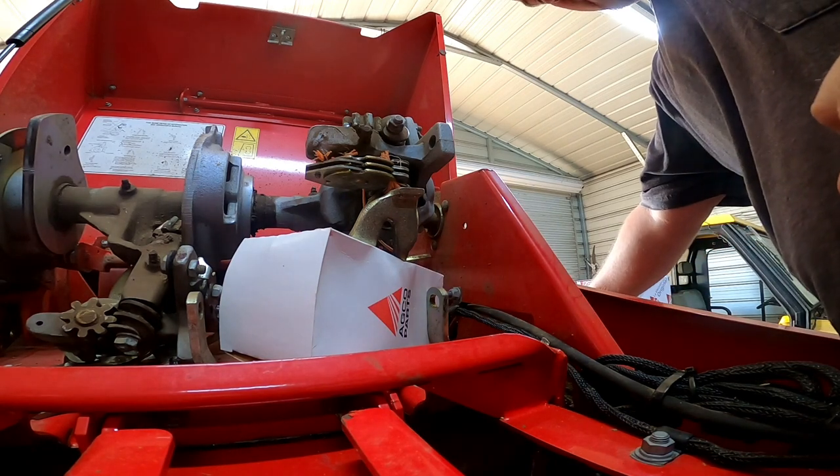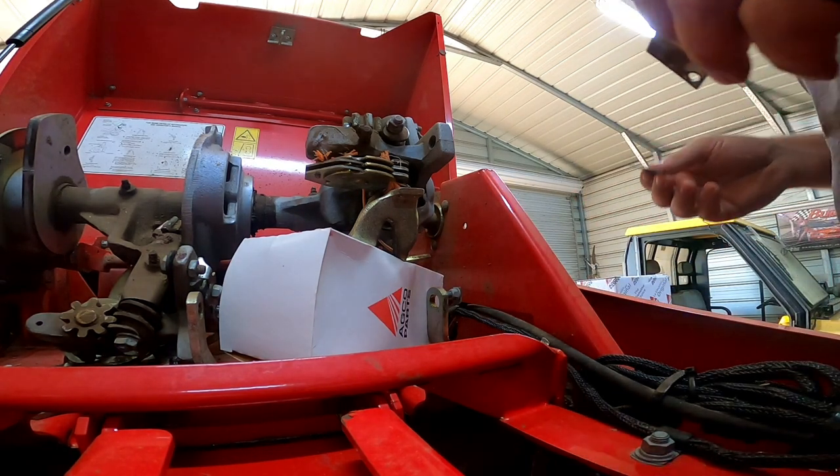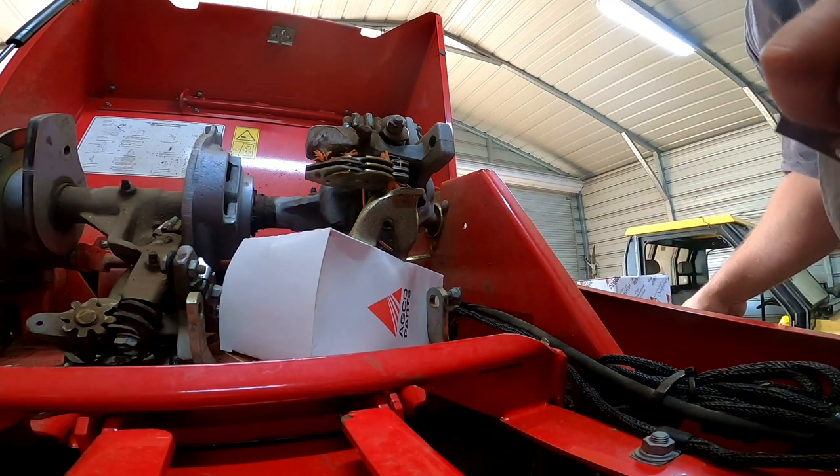All right, I got all the pieces that I dropped. Now let me change this blade out.